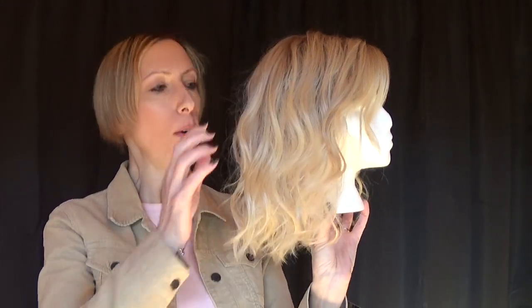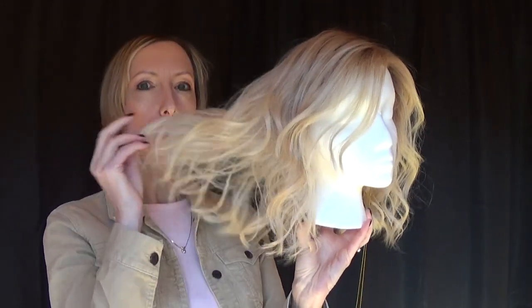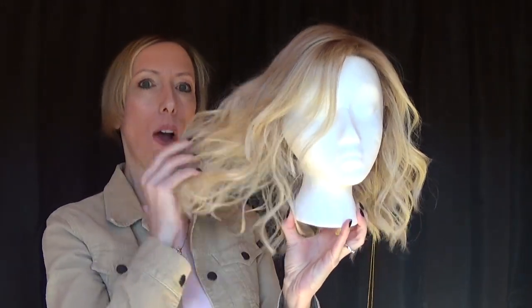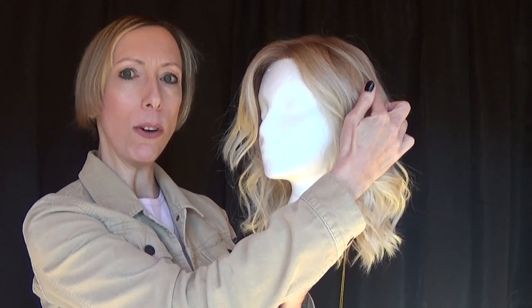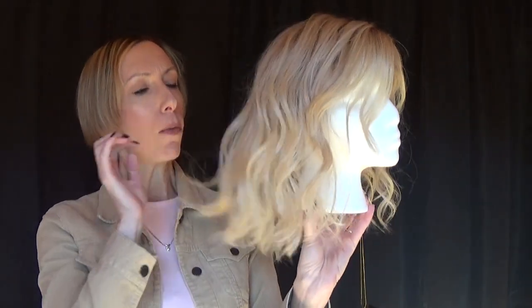Hey guys and girls, this is Amaretto by Bellatress, part of the Cafe Collection. Amaretto offers a head full of fun, soft, tousled waves that grace the collarbone. It also features a 100% hand-tied lace front, left-hand side monofilament part, and heat-friendly fiber.